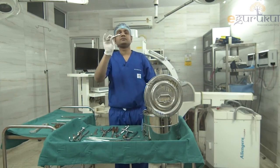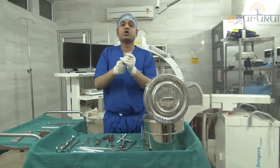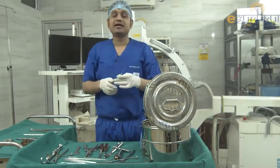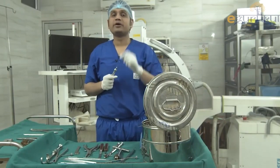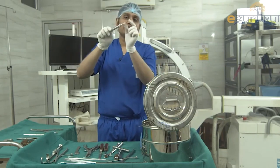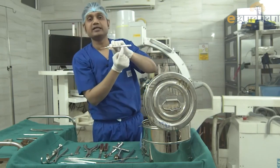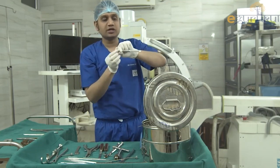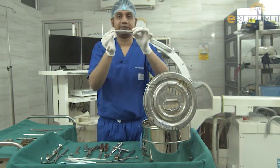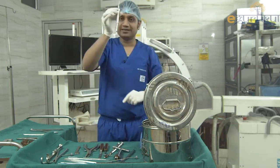Next is the depth gauge. After making a hole inside the bone and placing a plate, you need to know what length of screw to use. The depth gauge is inserted into the hole, and the markings on the instrument show the length — for example, if it reads 28, you use a 28 mm screw.